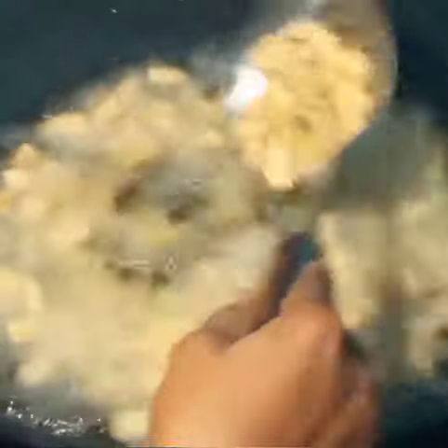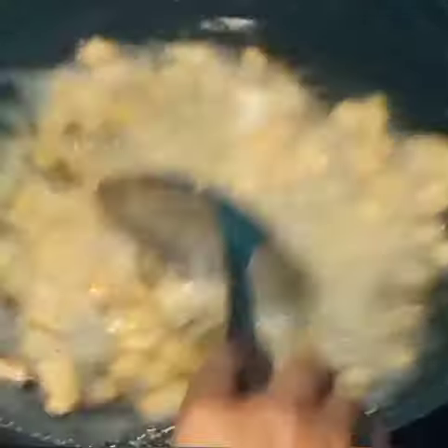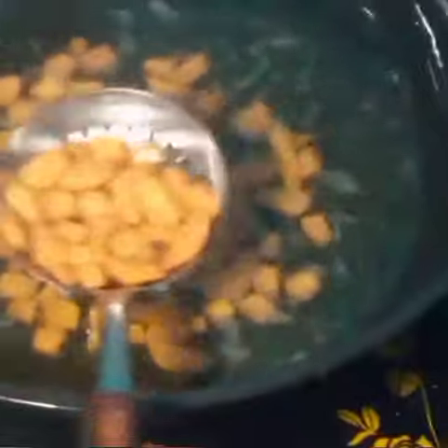Always keep stirring and it will always come out beautiful. You know that situation where it gets a bit dark as if it wants to get burnt — we'll be monitoring it. I'm so excited because our coconut chin chin is almost ready! Our chin chin is ready — as you can see it's golden brown, it's beautiful, and mouthwatering.